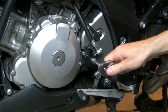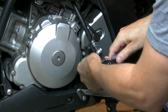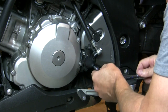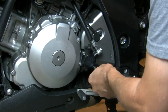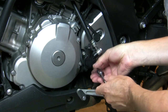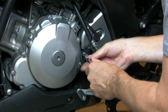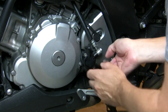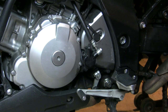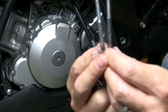First thing we're going to do is take a 5-millimeter Allen socket and get these removed. Get this slave cylinder out of the way. Don't worry about brake fluid leaking out of this - it won't. It's a sealed piece. Take your two bolts out - note that they are two different lengths. One is shorter than the other by a little bit; the shorter one goes on the bottom.